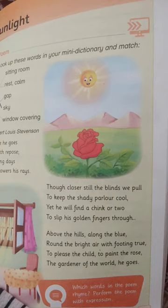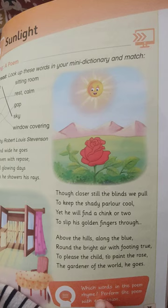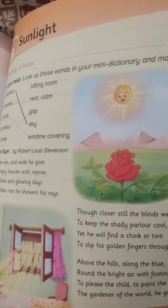With what the poem rhymes, perform the poem with expression.